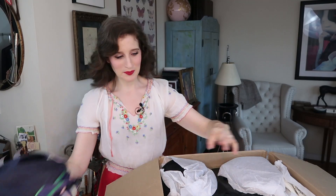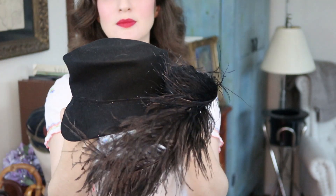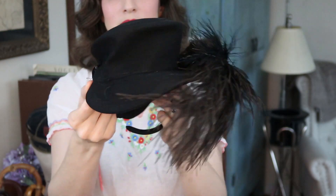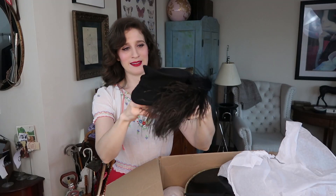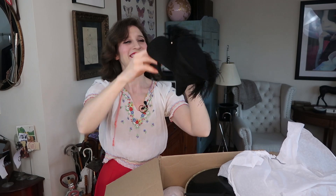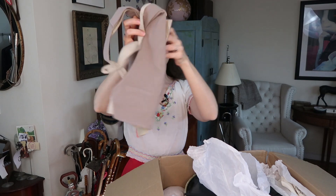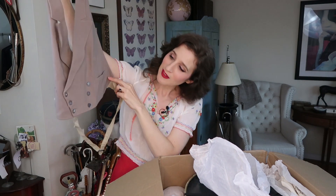Next hat — a little tilt hat with a feather, so cute. I don't have a mirror in front of me but I'm just going to stick this on. I actually don't know where I'm going to put any of these, but that's never stopped me from taking vintage before, so happy to have it!